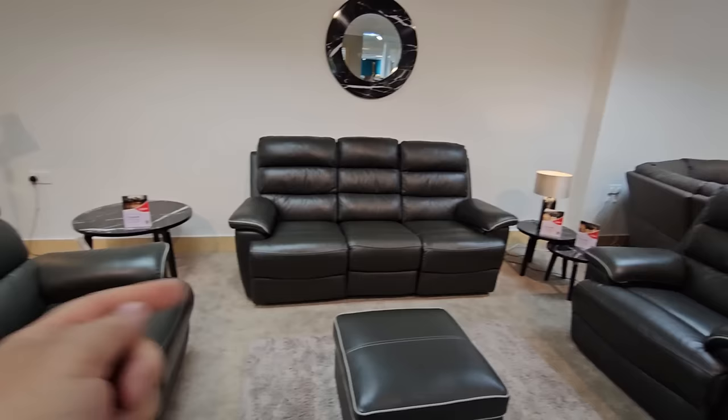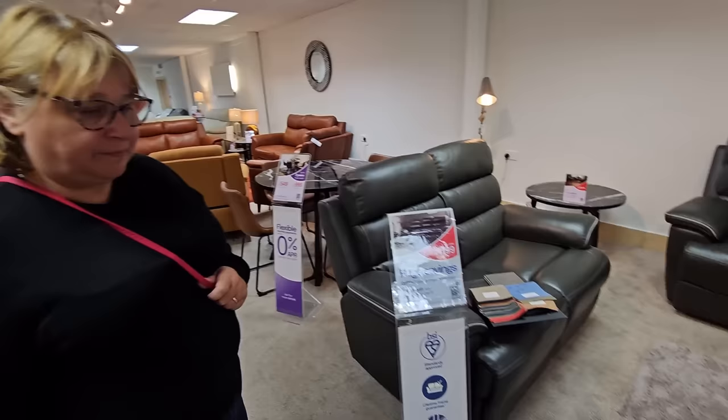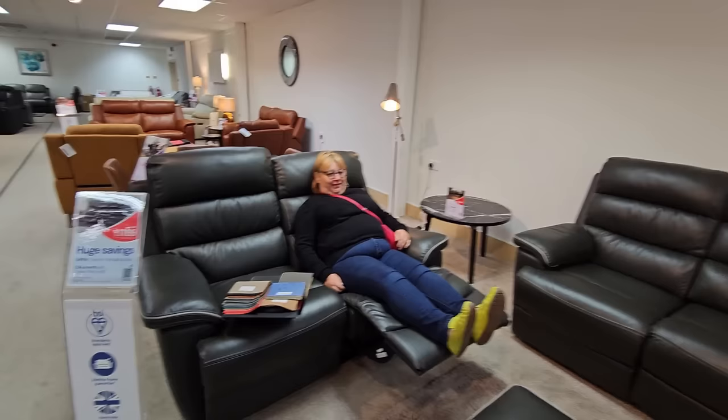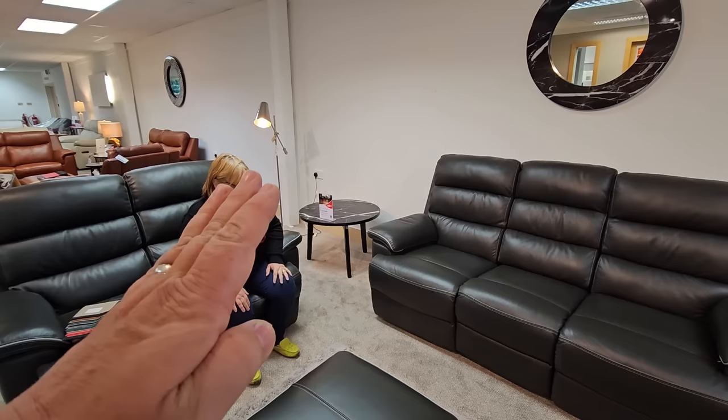The chap's just come over to us, folks. He said there is a deal to be had — this one here, the three-seater at that price. That's the manual one, which is the one we're after. We don't really want the electrics on the side because it's just another thing to go wrong, Sharon, and also it's slower when you're getting up. When you kick your legs out on the manual, it's instant. Sometimes we have to get up in a hurry, don't we — when we need the toilet urgently. And with a power cut, you'd be stuck.